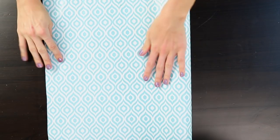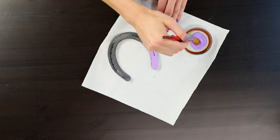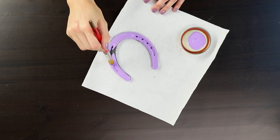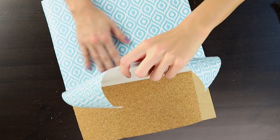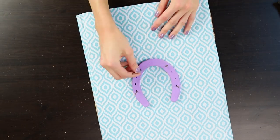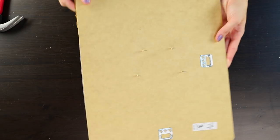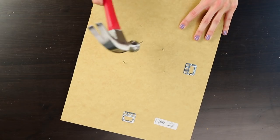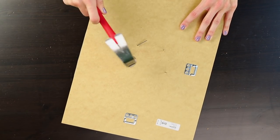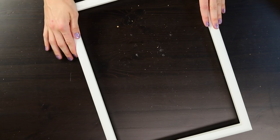Choose craft paper you love as the background for your art, then pick a paint color that goes well with it. Paint your horseshoe or other horse item that you plan to place in the frame. Secure the craft paper to the cork board, and when your horseshoe is perfectly dry, nail it to the cork board. Try to use nails that are just long enough to go into the cork board but not all the way through.